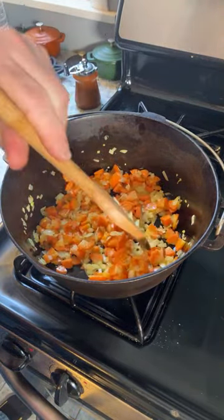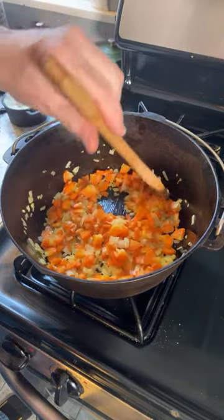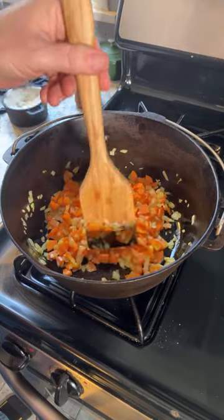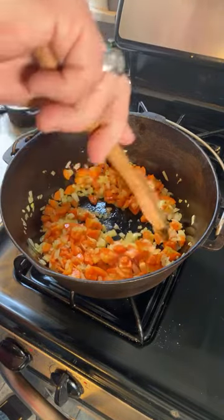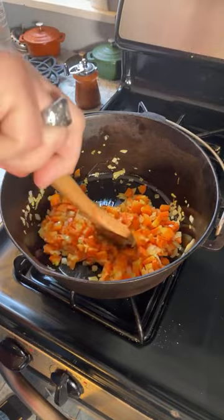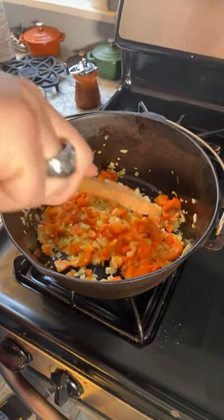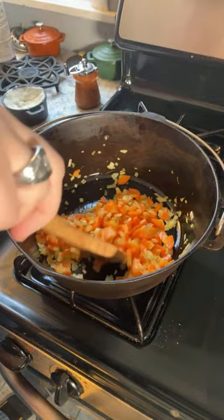This is going to be a shepherd's pie with actual lamb. I did have about a pound of ground lamb. Which of course means this is a real shepherd's pie, because 'shepherd' means sheep — that's why they called it a shepherd's pie, it was made with lamb. The more popular ground beef version is actually technically called a cottage pie.